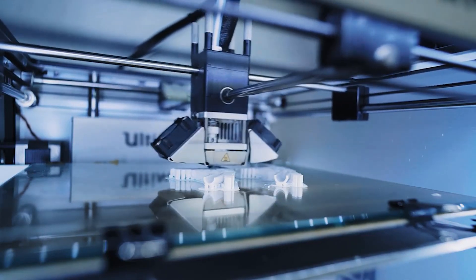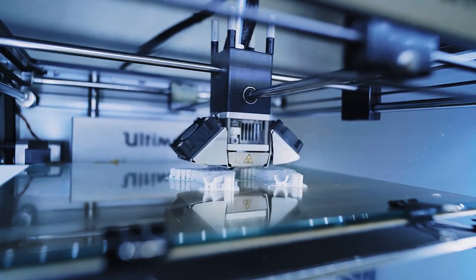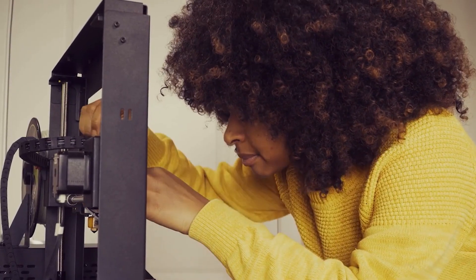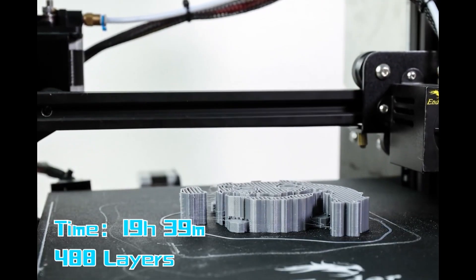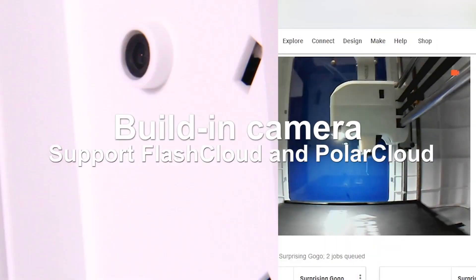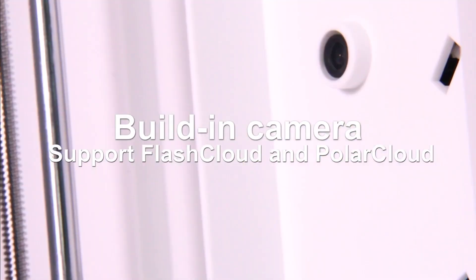Thanks to advancements in 3D printing technology, there are several high-quality 3D printers on the market. It can be challenging to find the one that will work best for you. In this video, we break down the top 5 best 3D printers on the market right now, based on performance and situations.